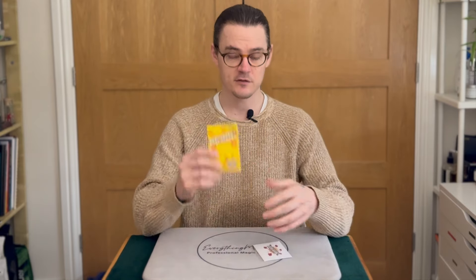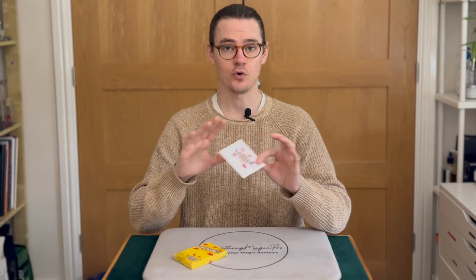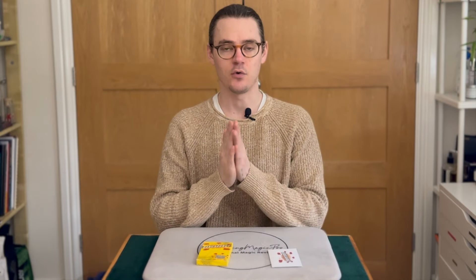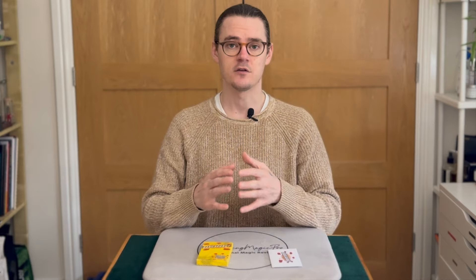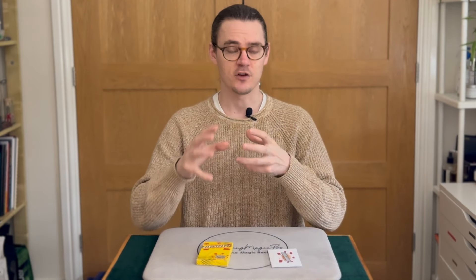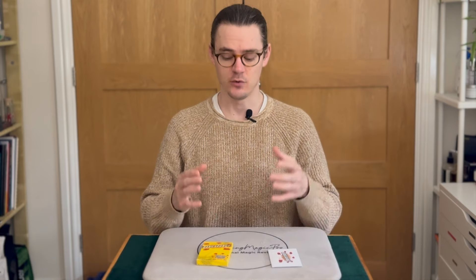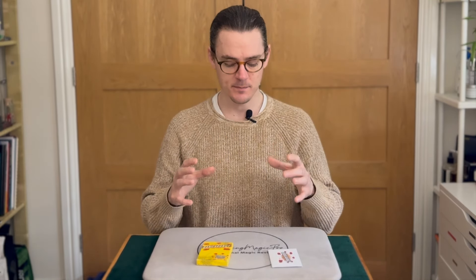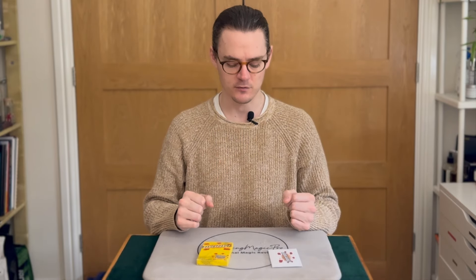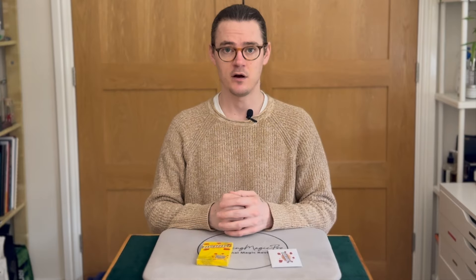What do you get with Bangarang? You get this little box, you get this little envelope with three cards. One of them is gimmicked and two of them are just ordinary cards, and you also receive a little card with the link to the downloadable instructions. The instructions are roughly 30 minutes long. Nicholas makes them very comprehensive and includes everything — from repairing the gimmicked card to adjusting it to changing it slightly. Basically anything you could want to know or need to know, he covers it. Two jokers with a cutout, one gimmicked card, and the instructions.